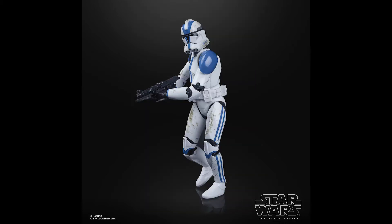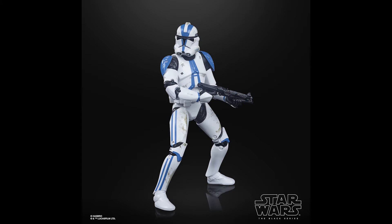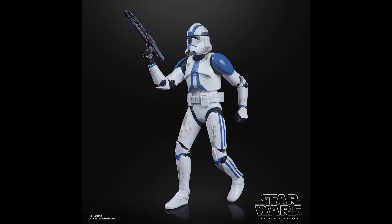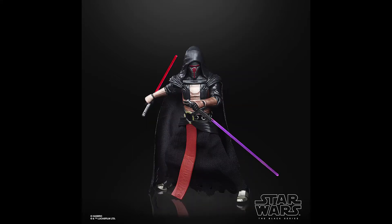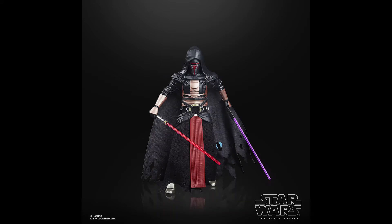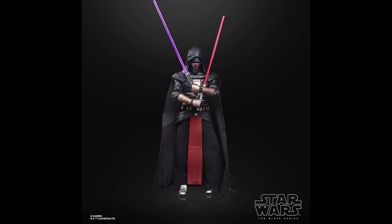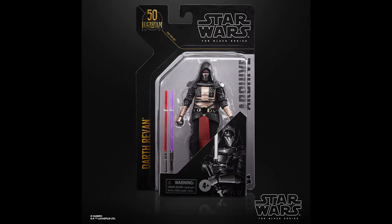The third reveal was the 501st Clone Trooper — a re-release of the figure from the multi-pack with four other clones. Probably one I'm going to try and pick up to go alongside the Arc Trooper and Captain Rex. Finally, Revan was revealed. He sold particularly well in the black packaging and still commands quite a high price on the secondary market, so this is a very sensible re-release. They noted an updated sabre color to make it more vibrant than the original release, so if that's something you're fussed about it may be worth picking this one up again.